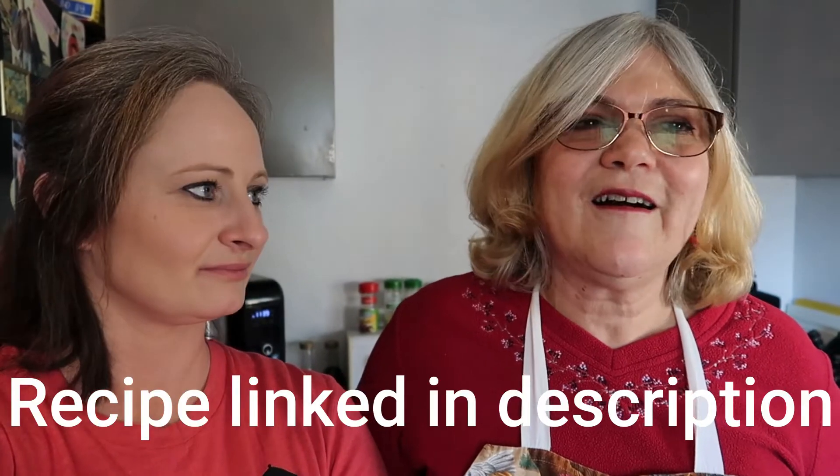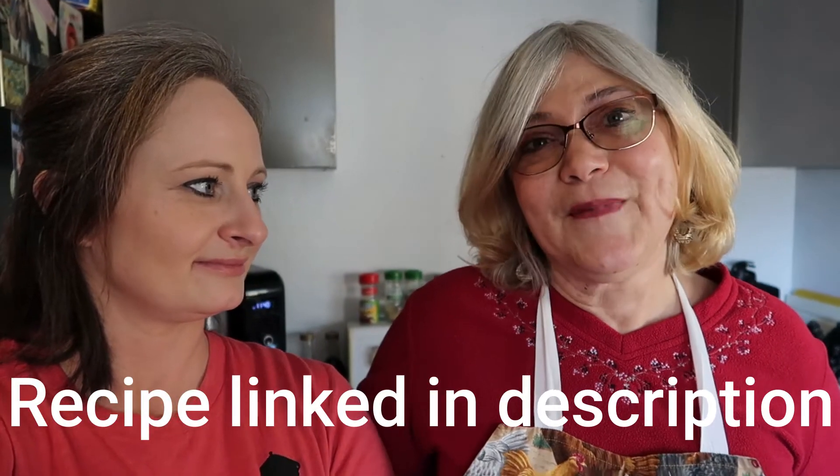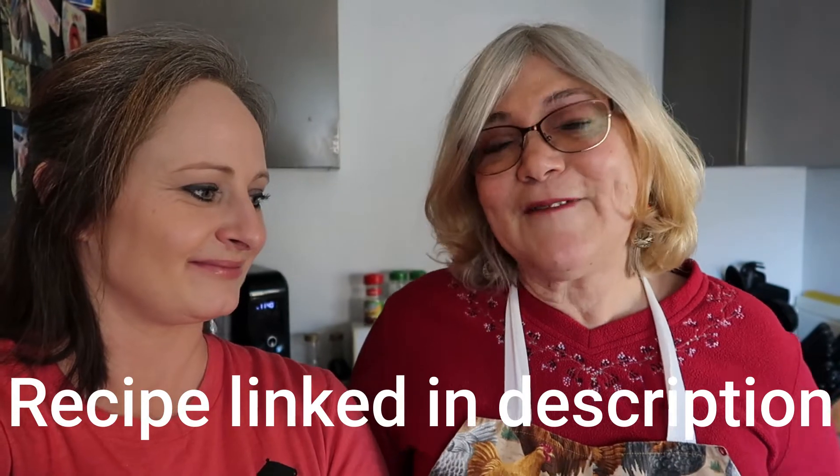And for the bread, we're going to make what they call cheater's sourdough. It's called 'cheater's' because you don't have to have sourdough starter sitting on your counter — you use yogurt instead. It's really tasty and it seems to turn out every single time for me, so we'll see how it goes today.